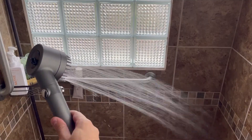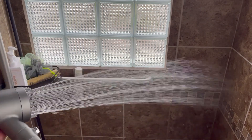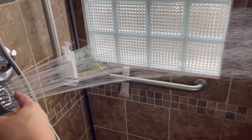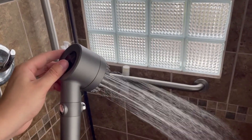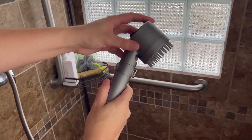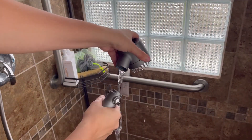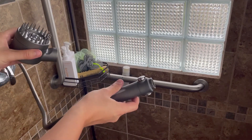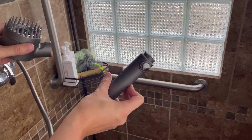Here's the first standard spray mode. Then we have this mode in the middle, which engages some jets in the middle of the shower head. And then we have this third spray mode. If you turn the water off, it also has this cool feature where you can let the hose empty out and use it just like a standard pressure hose.